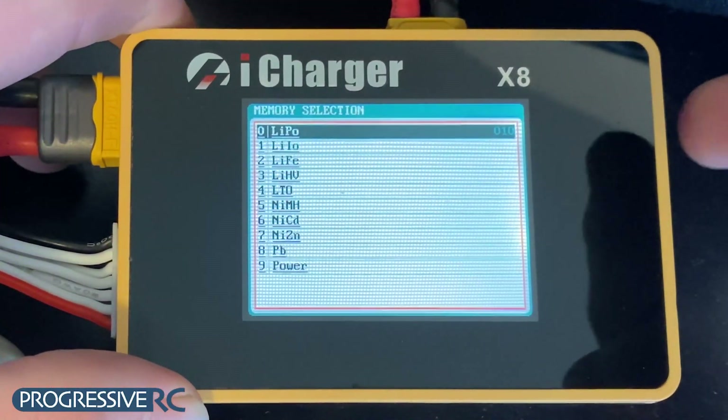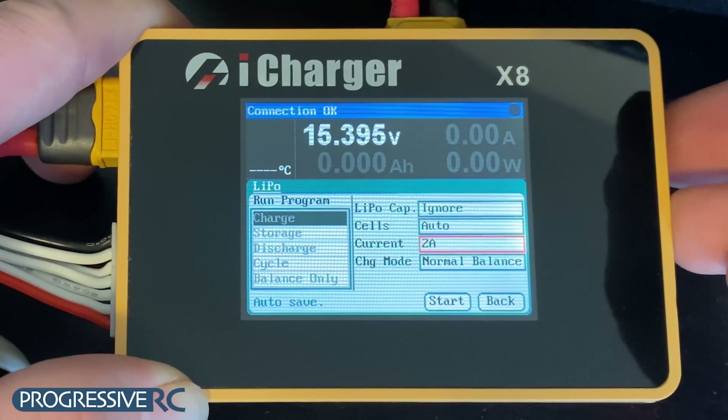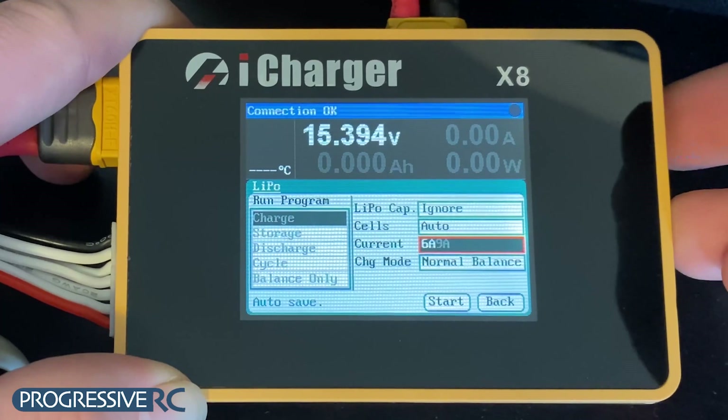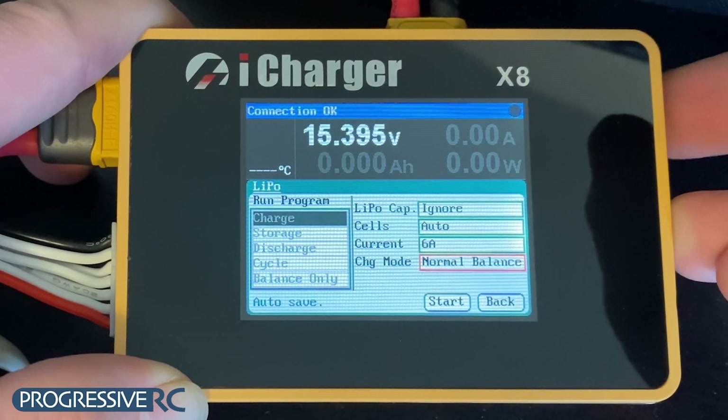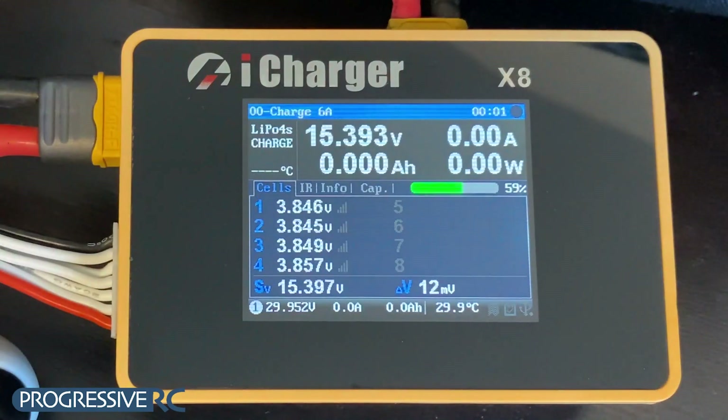And finally, we can set up our charger, selecting our charge rate, and then starting the charge. And there we go! Your batteries should be done within the time specified by your charge rate.